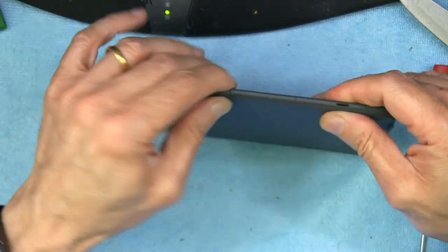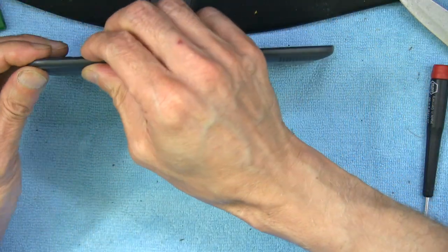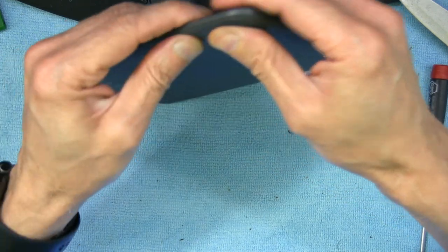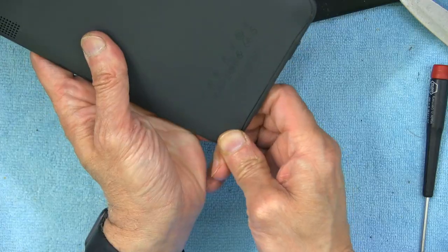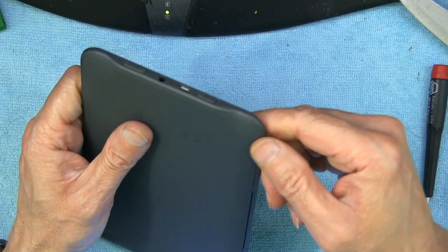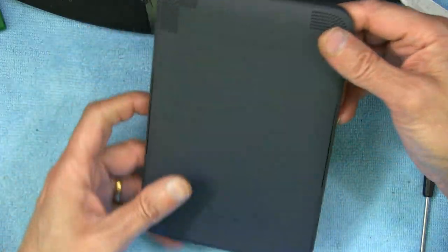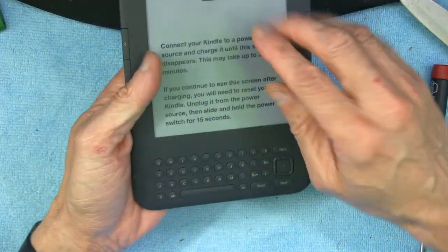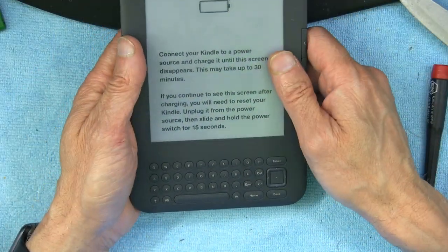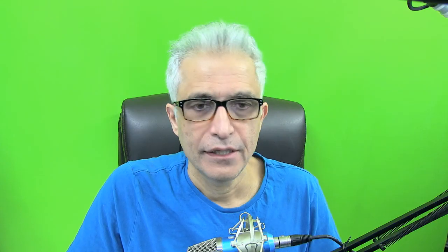Make sure there aren't any more snaps left — make sure every edge is snapped and there aren't any gaps. You want everything to be flush, not sticking up anywhere. Now obviously this battery is brand new so it's completely empty and still shows empty, but once we charge it it's going to be up and running and will work like a charm.